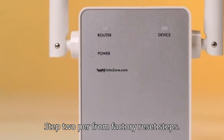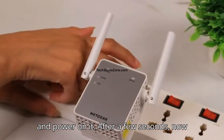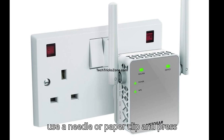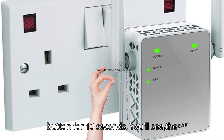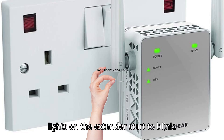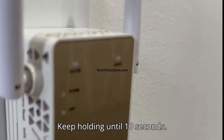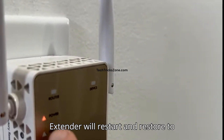Step 2: Perform Factory Reset. First, plug the extender into a power socket and power it on. After a few seconds, use a needle or paperclip and press the reset button. Press and hold the button for 10 seconds. You'll see the lights on the extender start to blink. Keep holding until 10 seconds. The extender will restart and restore to factory settings.